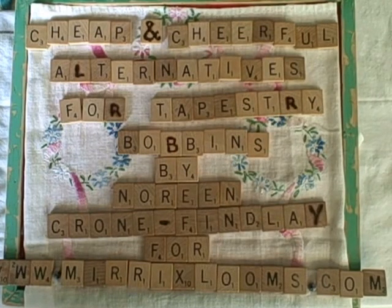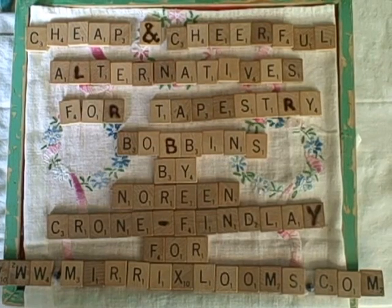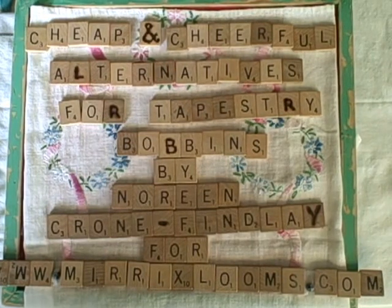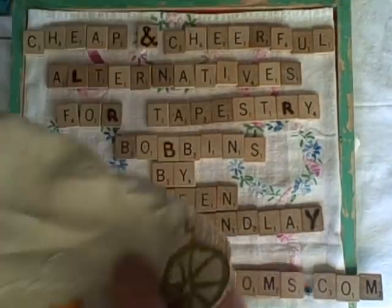The thing is, for me, I need a lot of bobbins. I've already posted about different bobbins that I have made.